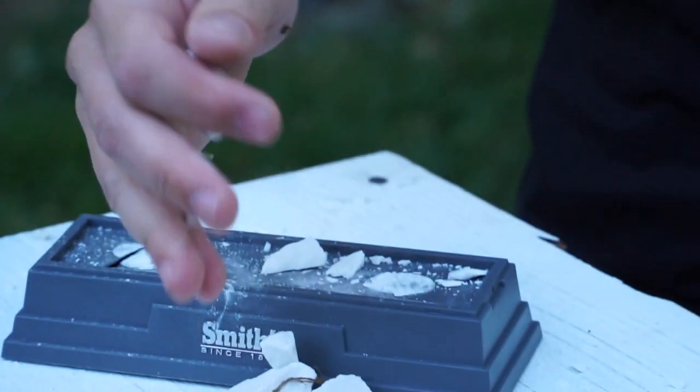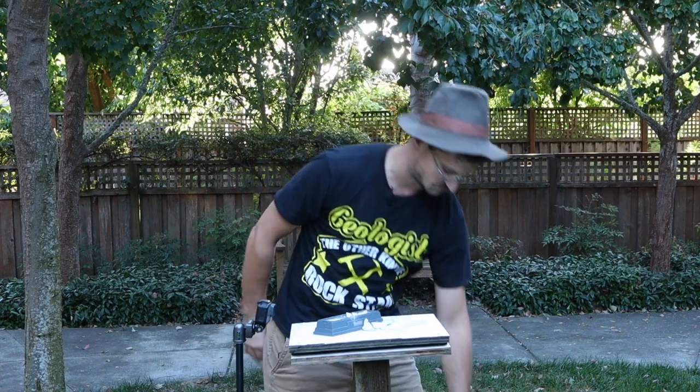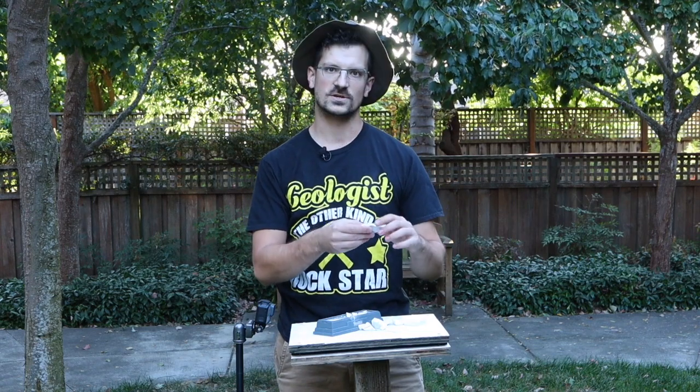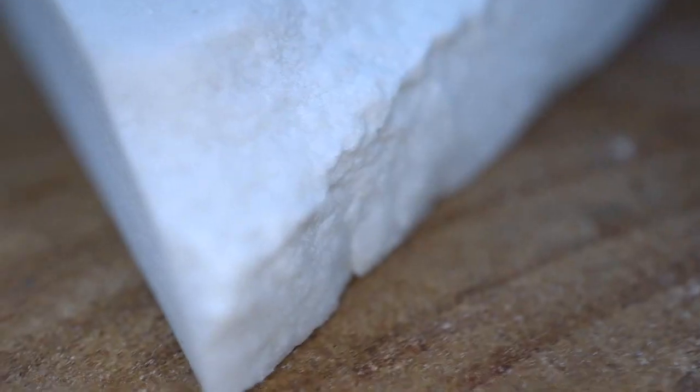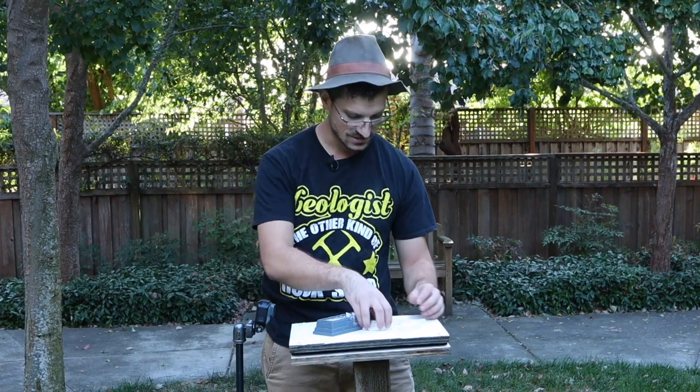And now interestingly — or I guess not too surprisingly — because Novaculite is just quartz, it's all silica, the fracture on it is just like obsidian. It has a conchoidal fracture. However, because of the tiny particles in Novaculite, it doesn't quite form a perfect edge like obsidian does. But it does have that conchoidal fracture. Pretty sweet.